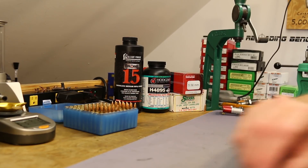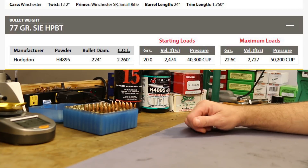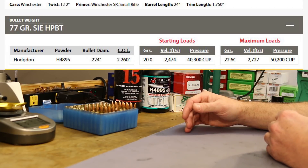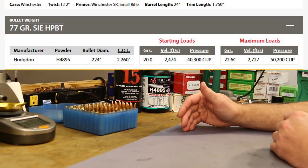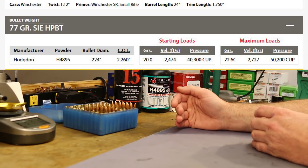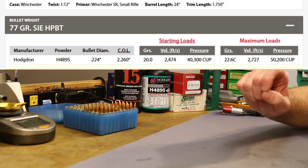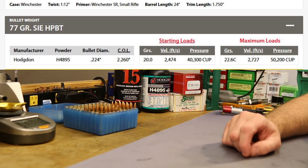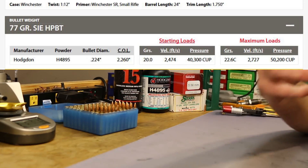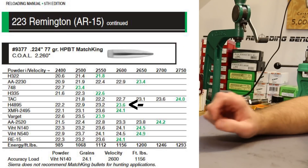The first place I looked was the Hodgdon website. They have load data for the 77 grain Sierra hollow point boat tail. We shoot an overall length of 2.246 in this series — that's what we found in the Black Hills. Their data is for 2.260, so it's a little bit longer. With our shorter overall length we'd expect a little extra pressure. With H4895 they show a max charge of 22.6 grains. The second place was the Sierra manual.